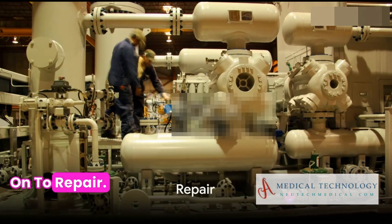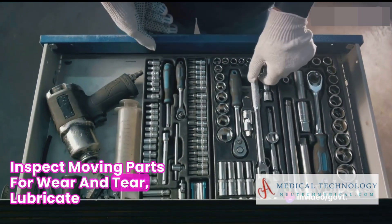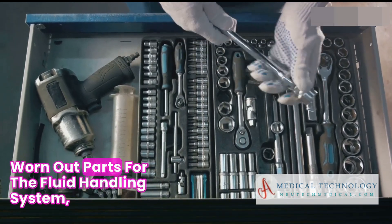Now on to repair. Mechanical issues can crop up over time. Regularly inspect moving parts for wear and tear, lubricate components as recommended, and replace any damaged or worn out parts.